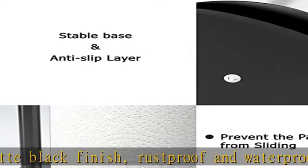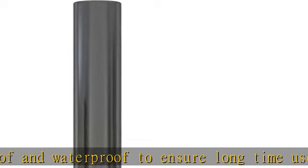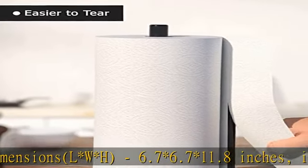It's suitable for every standard kitchen roll. Easy to use — put any size or brand of tissue paper into the rod and tear the paper from bottom to top. The design helps keep roll paper from unraveling and keeps your table tidy and organized.